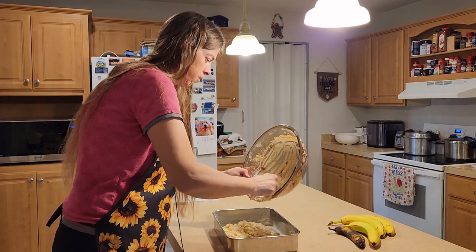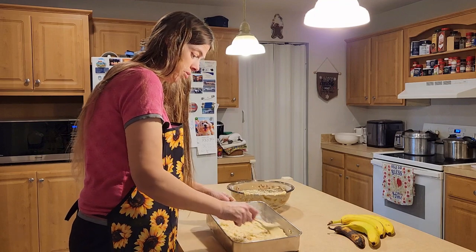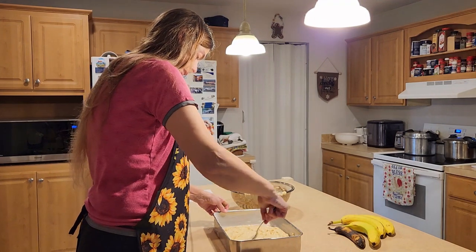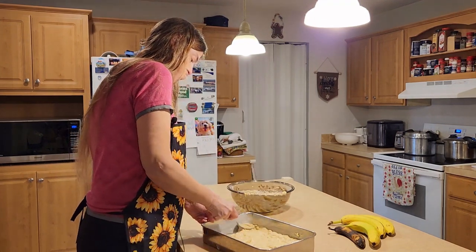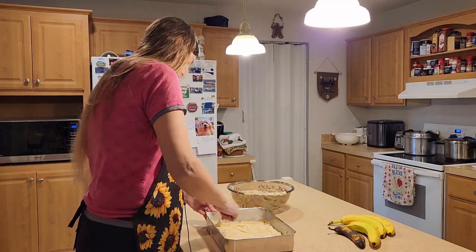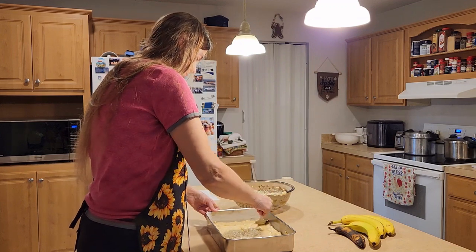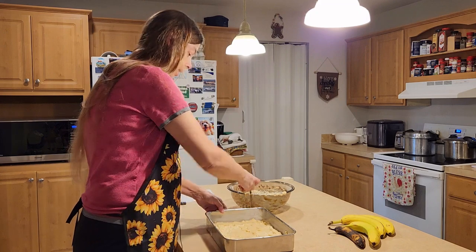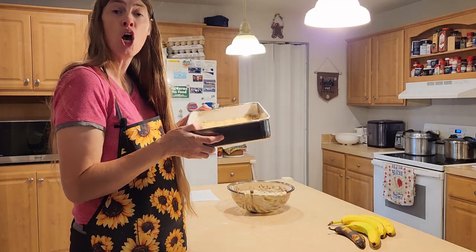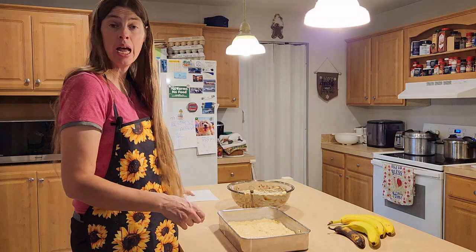I'm going to try to get it all out of the bowl, then use a spoon to spread it around evenly in the pan. That looks pretty good. I'm going to put it in the oven at 375°F for 30 minutes.